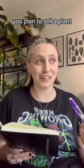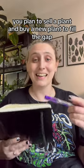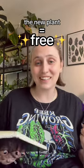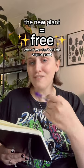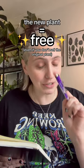Got some more plant math, because y'all said it wasn't just girls, so we're here for everybody. If you plan to sell a plant from your own collection, any new plant you buy to replace it is free — it does not count. Regardless of whether or not you actually sell that original plant, the intention is what matters.